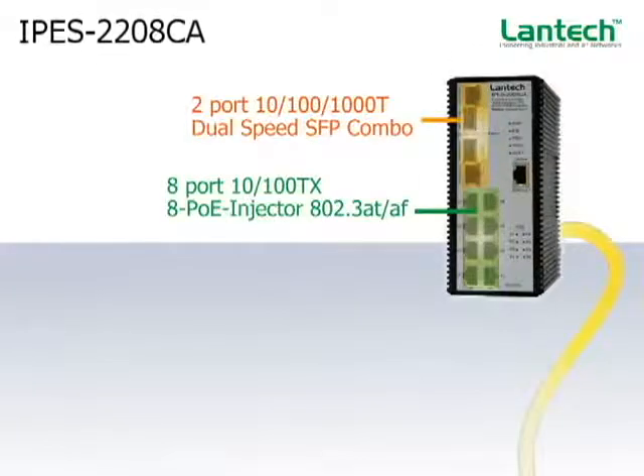IPES 2208CA is an 8-port 100M TX switch plus two uplink ports of dual behavior with TX or fiber connection, in which the SFP cages are designed with 100M or Gigabit fiber speed.